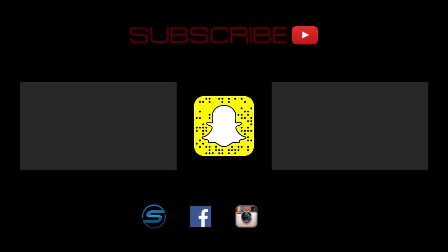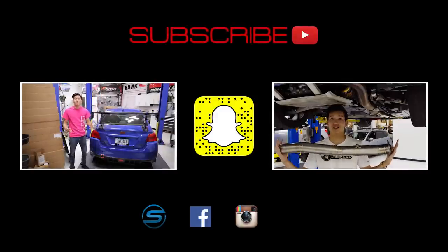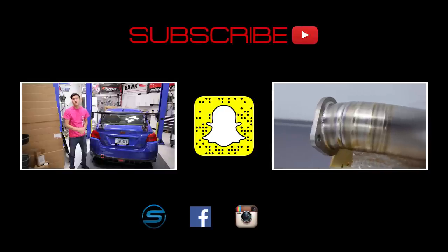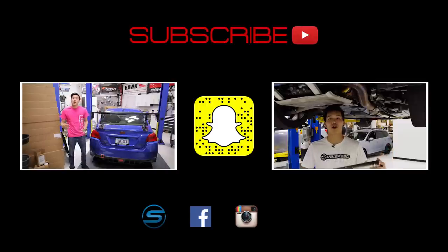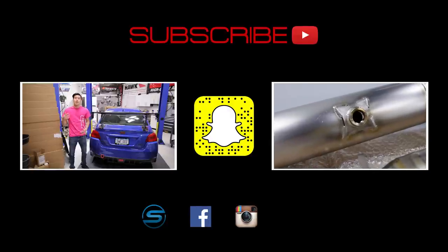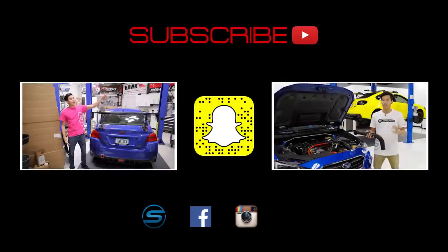As always, don't forget to like and subscribe for more videos on your WRX, STI, BRZ, or Forester. Let us know in the comment section what other videos you'd like to see. Click the SubiSpeed logo to visit our website and connect with us through Facebook, Instagram, and Twitter — we love seeing your installs and projects. Also add us on Snapchat by scanning that ghost to see what kind of shenanigans we're up to in the shop or when we're out on a trip.